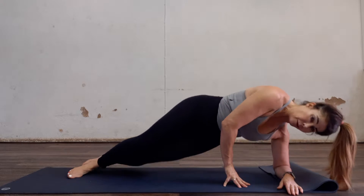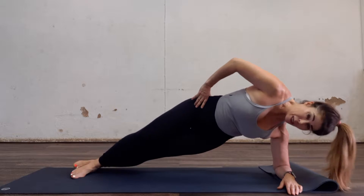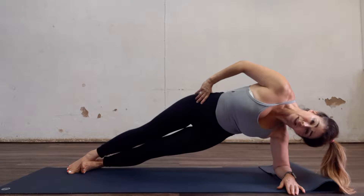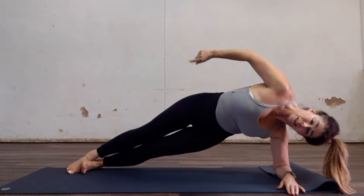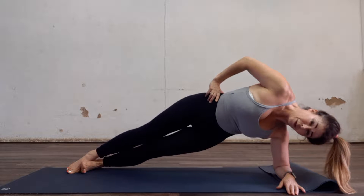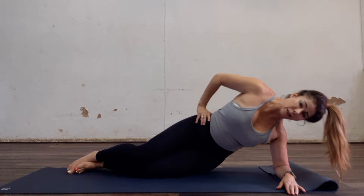Coming up, squeeze. 10, 9, 8, 7, 6, 5, 4, 3, 2, 1 — coming down.